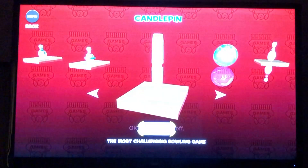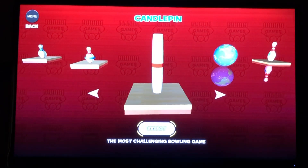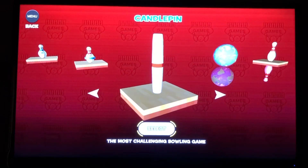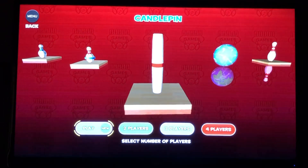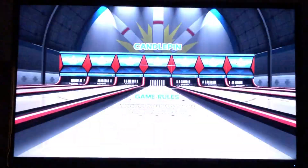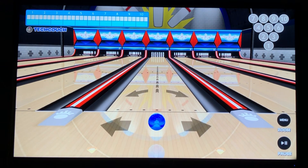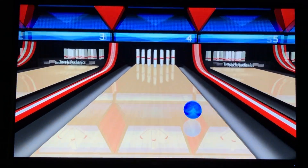If you'd like to see how we do the shooting and that stuff, we've got a video on that — check it out. For this, I'm just going to jump in and show you the game. You play it in one to four player modes, so I'm just going to play it solo here. It's 10-pin bowling with candlestick pins. You get three shots per frame. Let's get started.